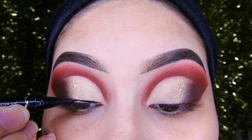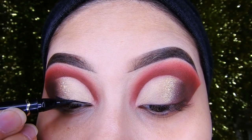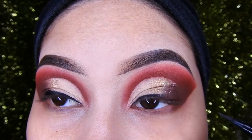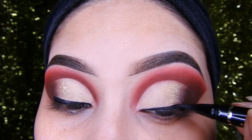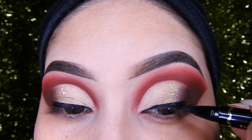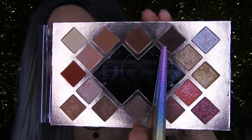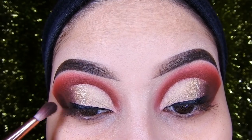I'm going to use my Cesane black eyeliner and line from the middle, going a little further out. Then I'm going to take this dark brown and tap it at the end of the liner so it doesn't look too intense.